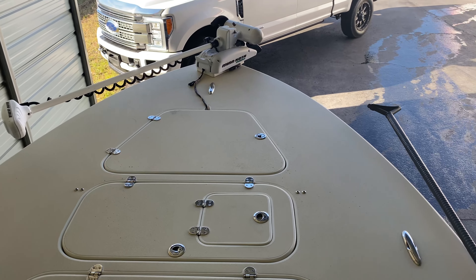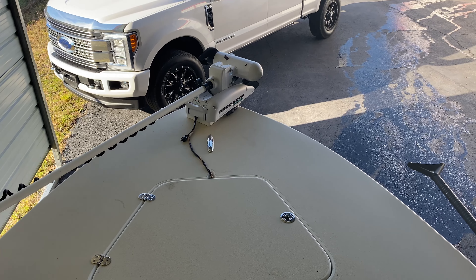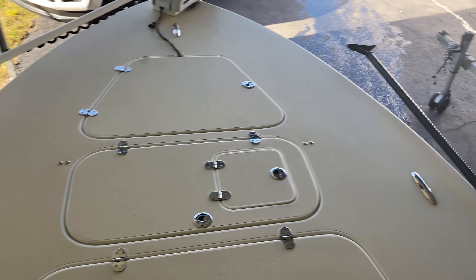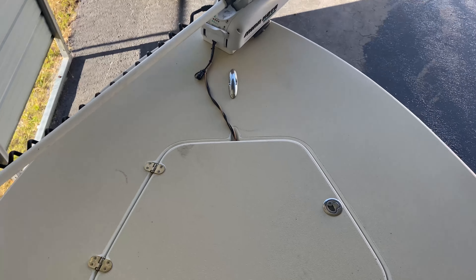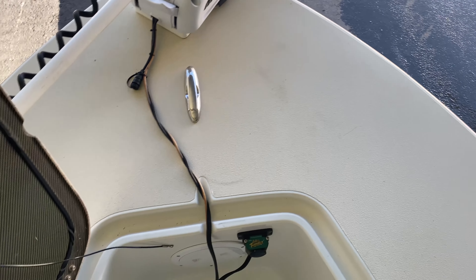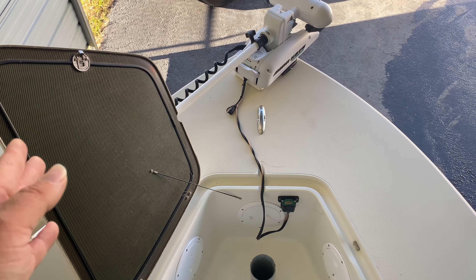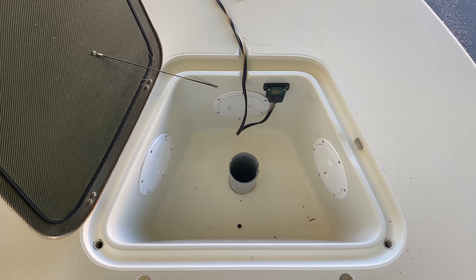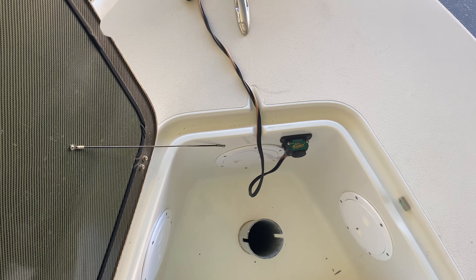We'll go ahead and start at the bow — trolling motor obviously. Coming back, I did add a cleat over here and a cleat over there. Jumping up to the front, we're going to open up the front hatch. This is a kevlar carbon edition so I do have the carbon lids. Looking down, this is where your anchor would go, along with your other storage, anchor holder, and your trolling motor plug.